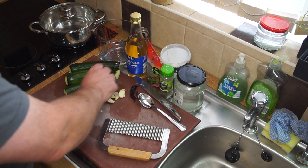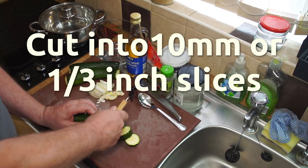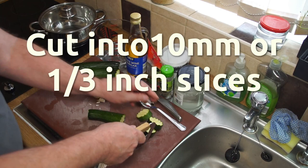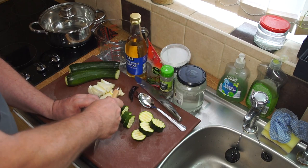I'm going to use the serrated cutter to cut these into 10 millimeter or one-third of an inch slices. You don't want them too thin because courgettes don't quite have the consistency of cucumber and they may disintegrate if left too thin. So about one-third of an inch, 10 millimeter slices.